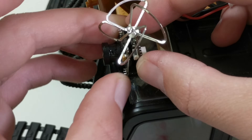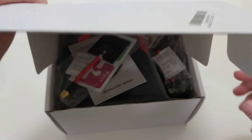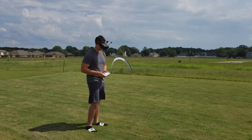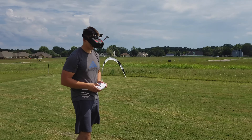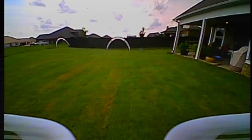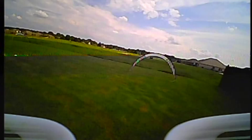Now normally FPV is viewed on a pair of goggles or maybe a monitor. There are great benefits to using these — like the goggles, they're perfect for drone racing, split second reactions, and it feels like you're flying in the cockpit. There are a few downsides though: they can often be more expensive, like $100 to $500, and you lose line-of-sight visibility, so you need a spotter.